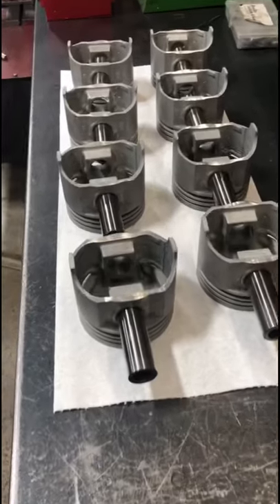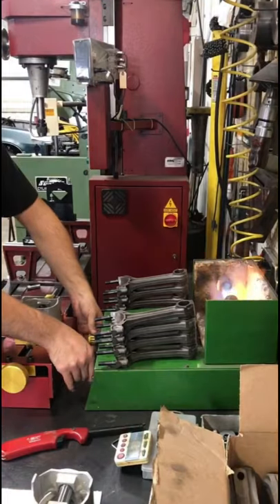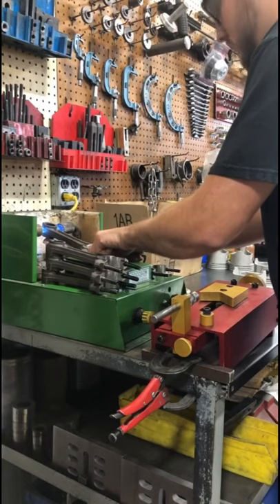If you missed it, yesterday we spun this crankshaft on the balancer to find out where we needed to remove some weight to make it an imbalance, and today we're working on mounting the pistons on the connecting rods. These are an aftermarket stock replacement piston going on our customer's stock connecting rods for their 350 Pontiac.